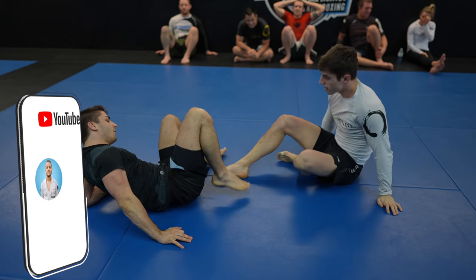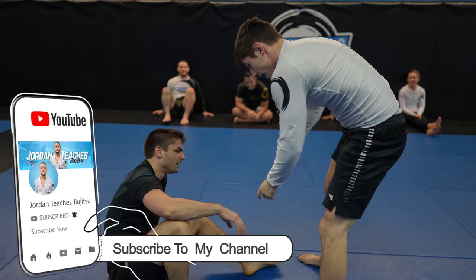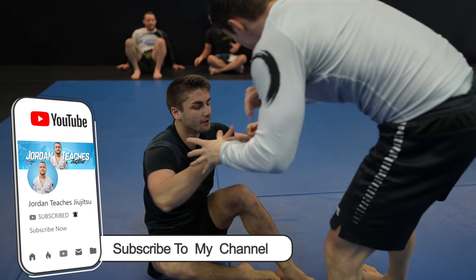I want to feature more rolls of not just me rolling. What would you like to see? Purple on purple, white on white, or more blue on blue? Let me know.